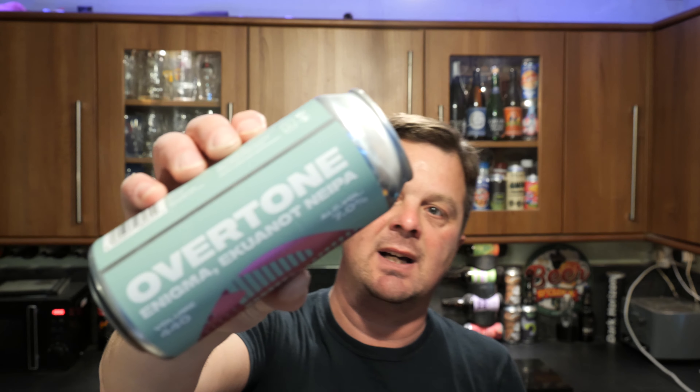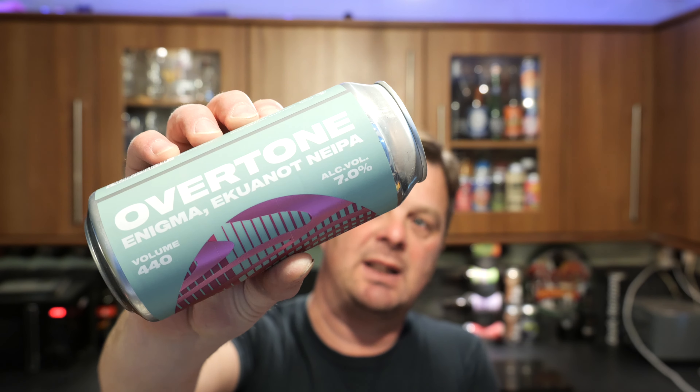It's beer o'clock on Real Ale Craft Beer. Today we've got a beer from Overtone Brewing Company — it's a can of their Enigma Ekuanot New England IPA, 7% ABV, 440 milliliter can.